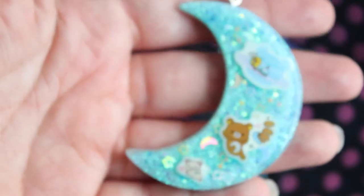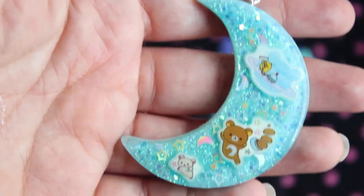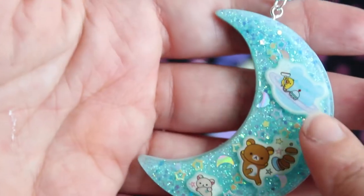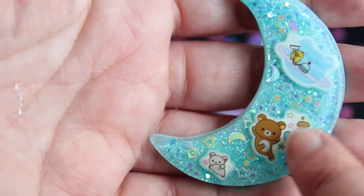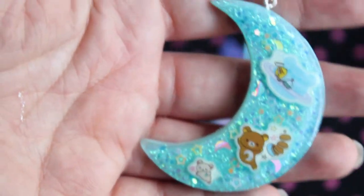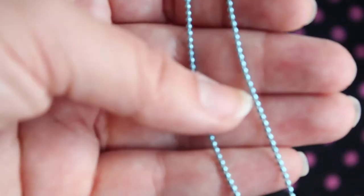The next piece I have here is this Rilakkuma space piece. I really love how this piece came out. I was kind of lazy and I didn't seal my stickers, so the edges are a little watermarked, but you really can't tell. I think it's still really cute. And this one is on a blue delicate ball chain.